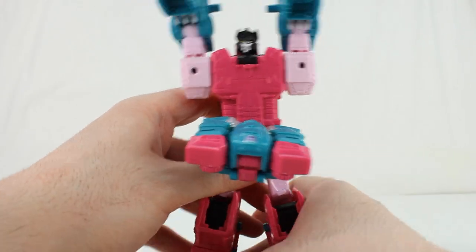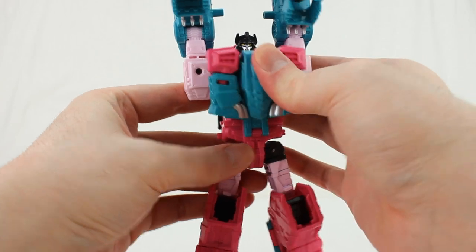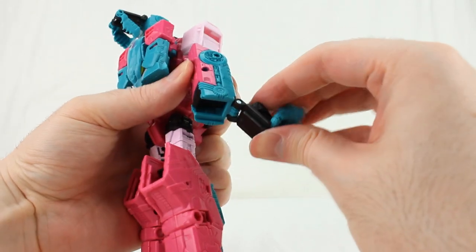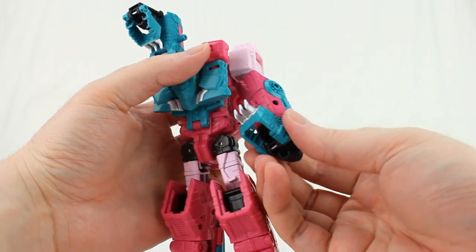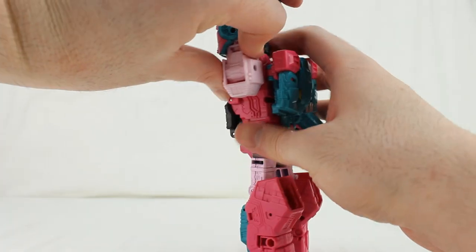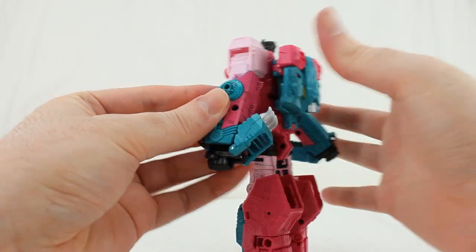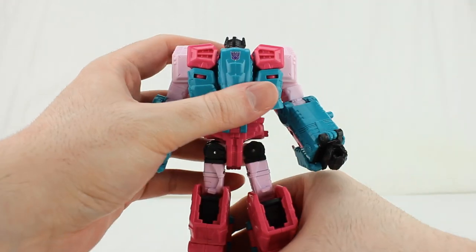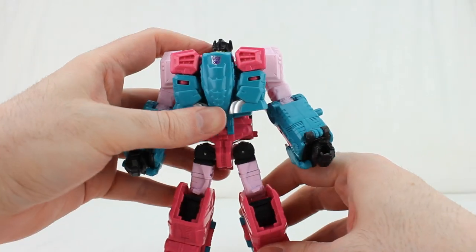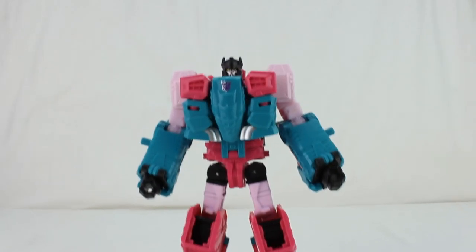Come to the front, get him standing properly. Take the whole chest piece, rotate it around, bring it up, and tab it into place. Take the shoulders, rotate around. Take the hands and move them back into place. Take the turtle feet and move them around to face forward — untab and rotate. Make the minor adjustments needed, including getting the legs straightened out, because the legs can be a little wonky on this guy.